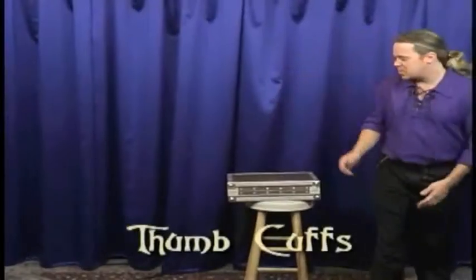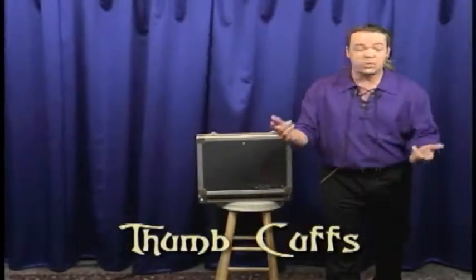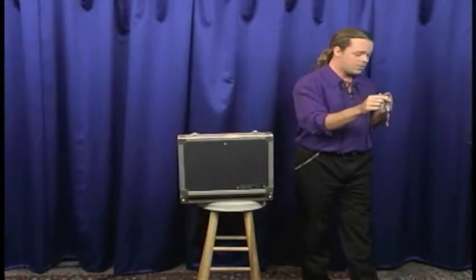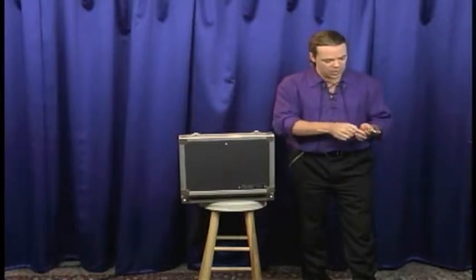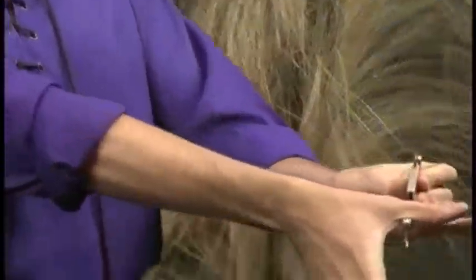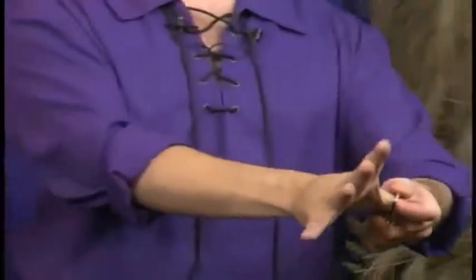Right now we're going to do something that Houdini made famous. This is known as the thumb cuffs escape. You've probably seen handcuffs — some of you have some in your own bedroom. But I have thumb cuffs. These are regulation thumb cuffs, and the thumb cuffs are designed not to go around the wrists, but to go around the thumbs. Once they're placed on the thumbs, they can be clamped down so tightly that the teeth actually bite into the flesh. It's impossible to pull the thumb knuckle out once these have been clamped completely down on the thumb.